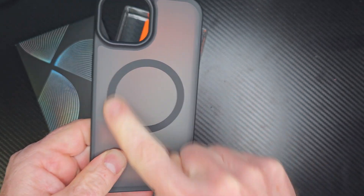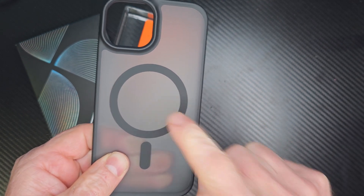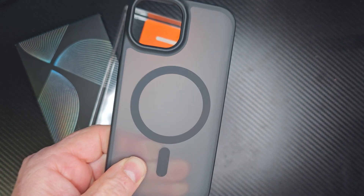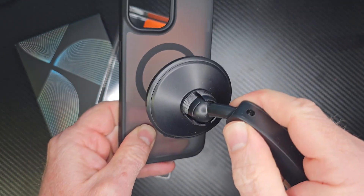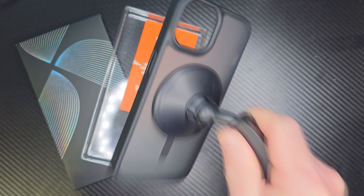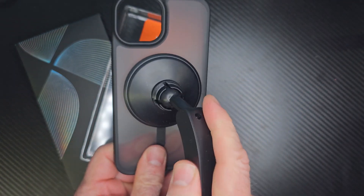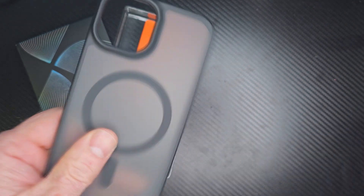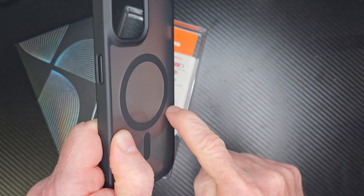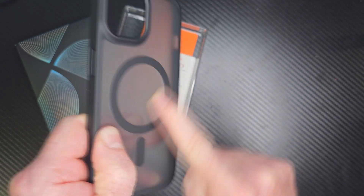This is compatible with all the MagSafe accessories, like your wireless charger, your wallet, and a car mount. So if you have a car mount, you just put that right there and boom, it's not coming loose — very strong, very sturdy. I really like that option, and that ring does not get in the way. You cannot feel it at all, so it's built into the phone case.